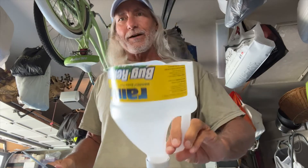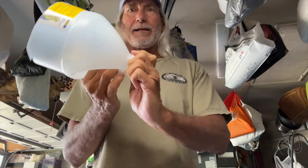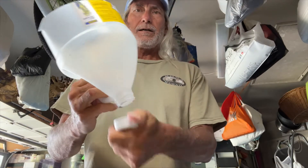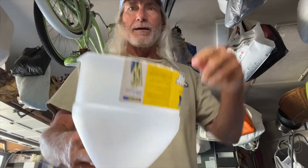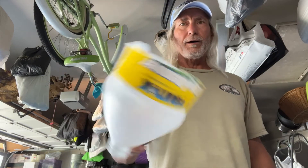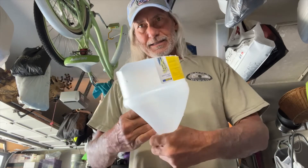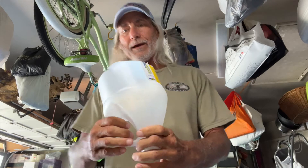There's my funnel. You got a little cap on it — set that in your thing, pour your liquid in, comes out that end. Makes it easier for you to pour in your windshield wiper fluid. Next time we put windshield wiper fluid in there we'll have our nice little funnel.